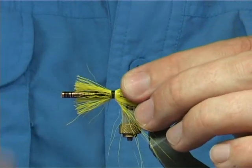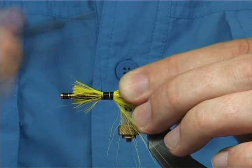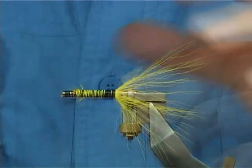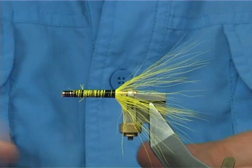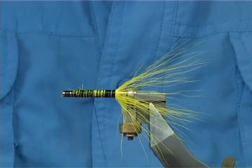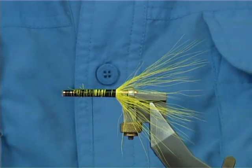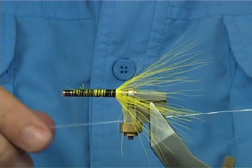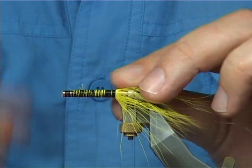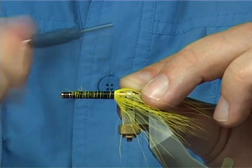Now what I like to do at times is just tidy this part up. This is why I use this thread that's 6-0 — it covers better and quicker. Any fibres you miss, just break them off, then bring the thread back down. Now we're about halfway. I'm going to tie in the oval tinsel, catch it on the side — silver oval. This is basically a shrimp, a hair-winged shrimp fly.